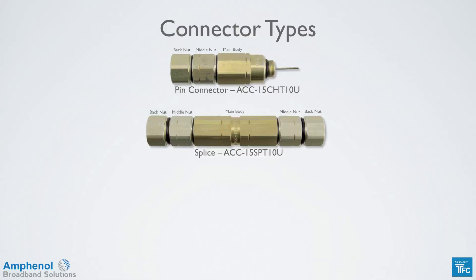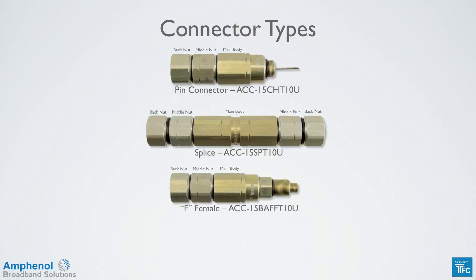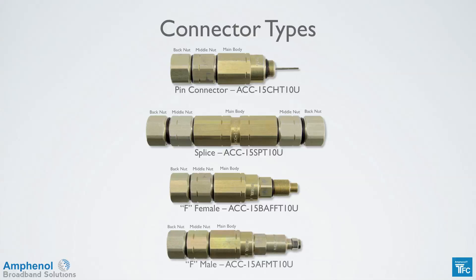The splice has two middle nuts, two back nuts, and one main body. There's also an F female connector, which is used to connect to a drop type cable. And last is the F male, which can be connected to an F port such as a tap port. The cable preparation and installation is the same for all connector types.